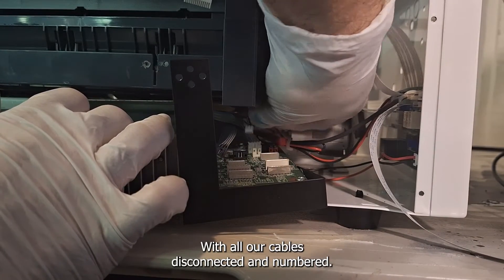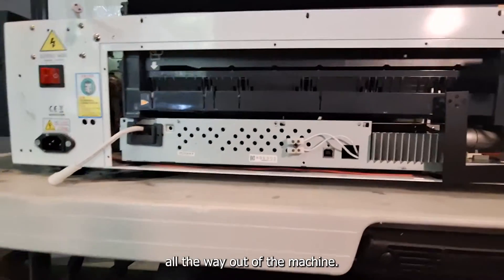With all our cables disconnected and numbered, now we can slide our mainboard and power board tray all the way out of the machine.